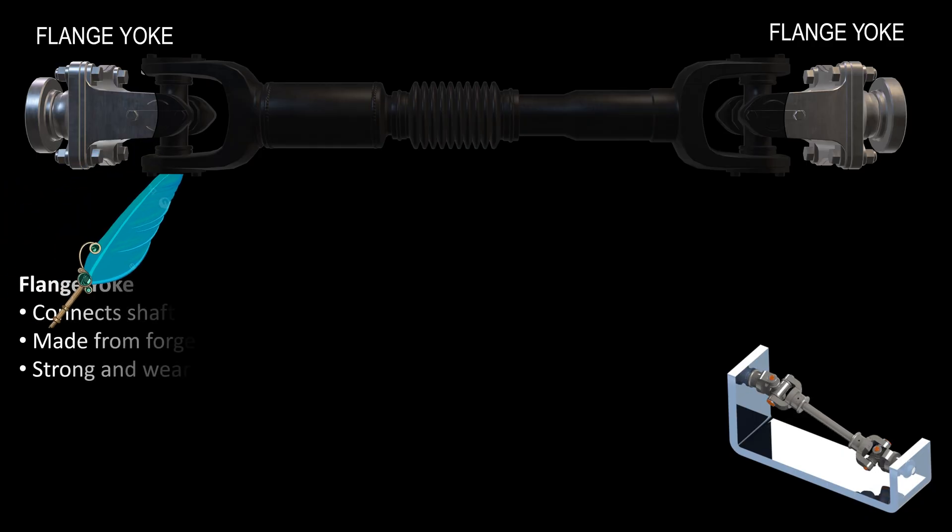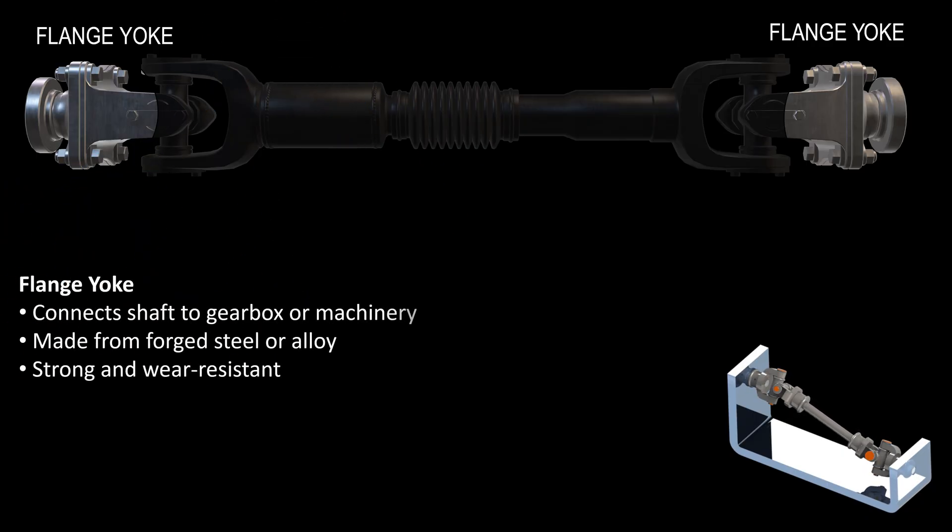The flange yoke is the part that connects the carden shaft to other machine parts like gearboxes or differentials. It is usually made from forged steel or alloy, which gives it high strength and good durability. This part must be strong to handle the torque and vibration during operation.